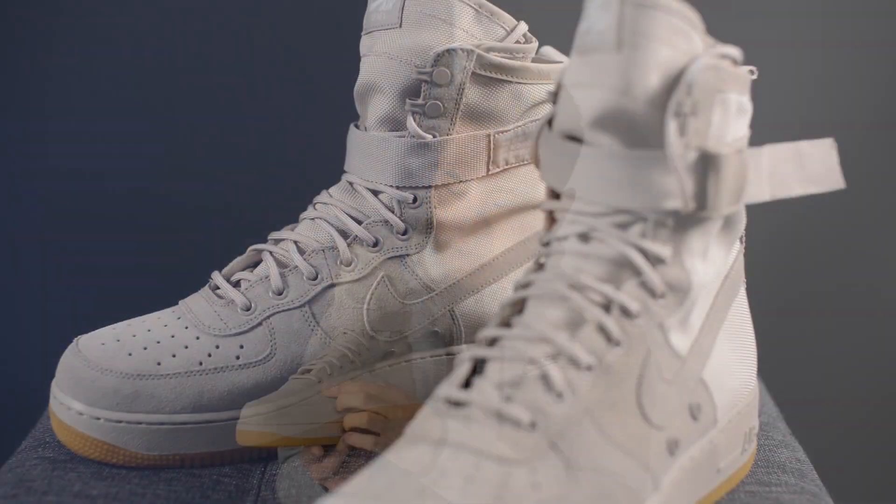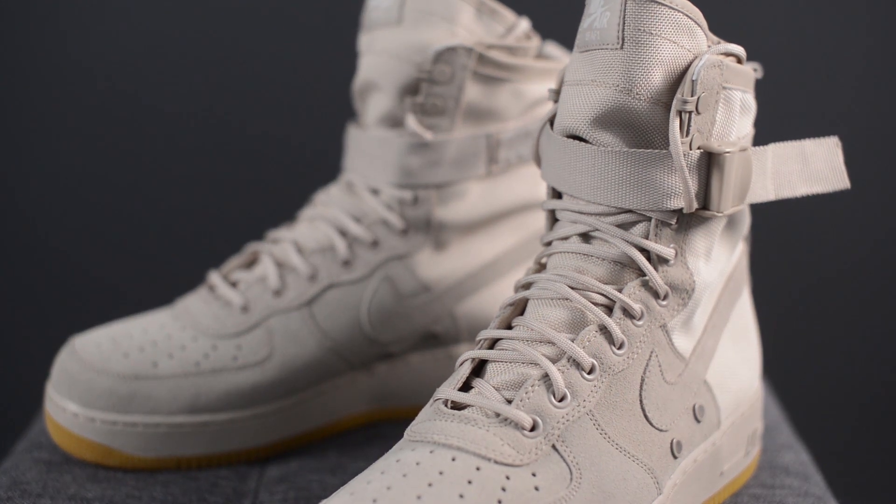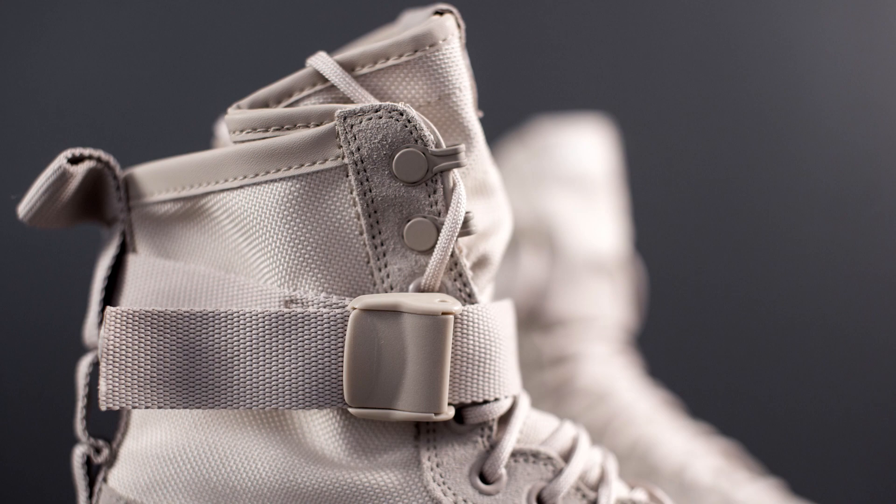These shoes also feature a string color rope-style lace along with metallic covered eyelets that run all the way up to the edge of the boot. The edge of the collar along with the tongue is reinforced and lined with a thin piece of string colored leather.